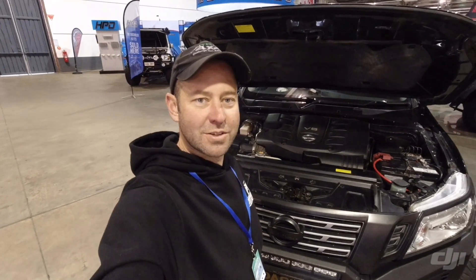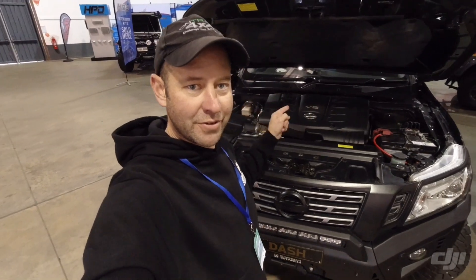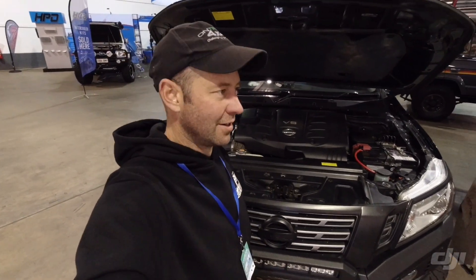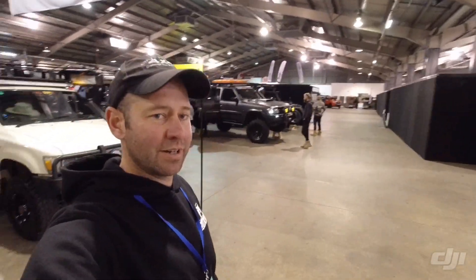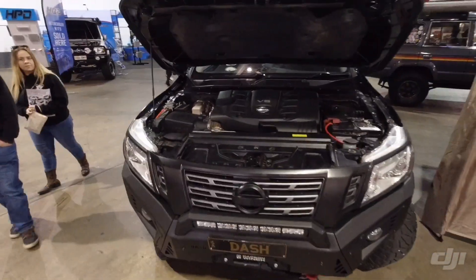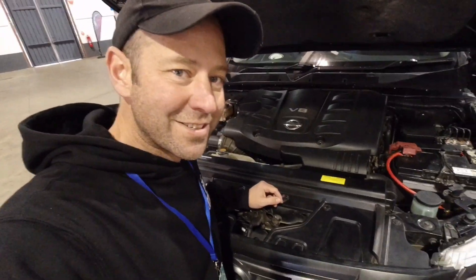I figure this is as good a place as any to do the intro video for fitting a VK56 into my NP300 Navara. We're at the Adelaide 4x4 show in the content creator area and I've gone and fitted up just the engine cover to the NP300. Everyone thinks it's in there already — it's just the cover.